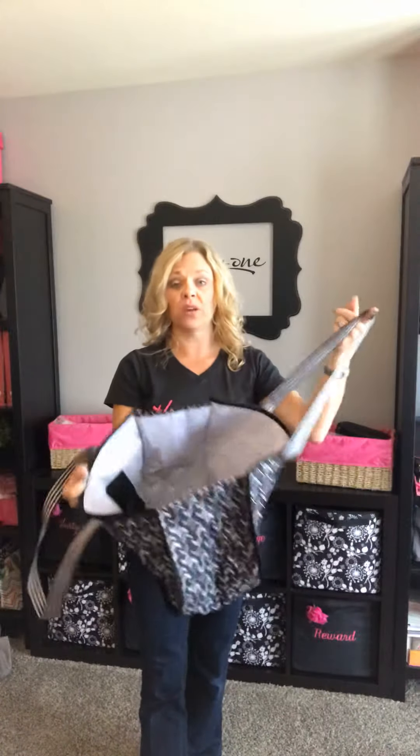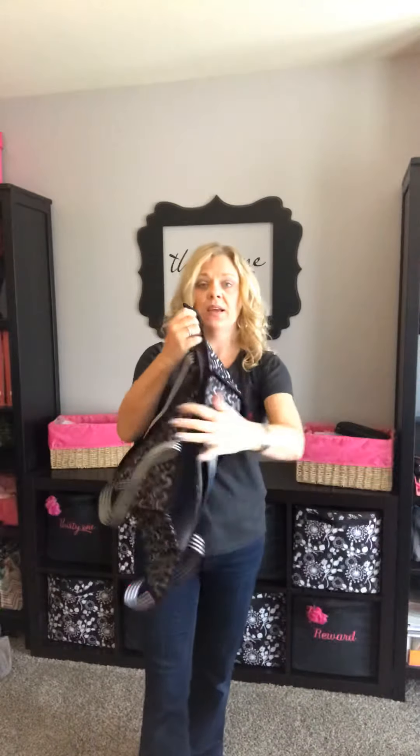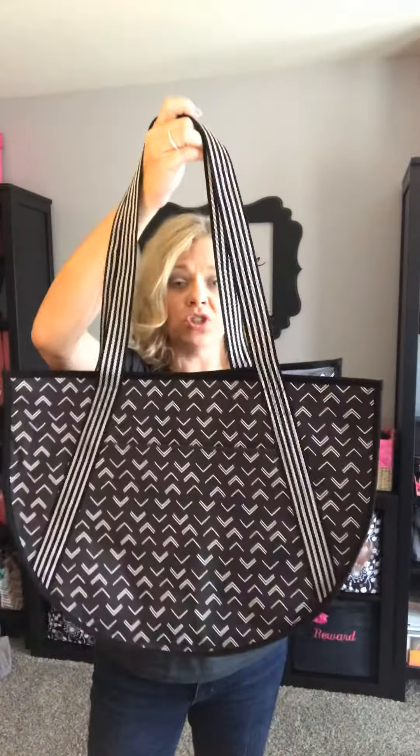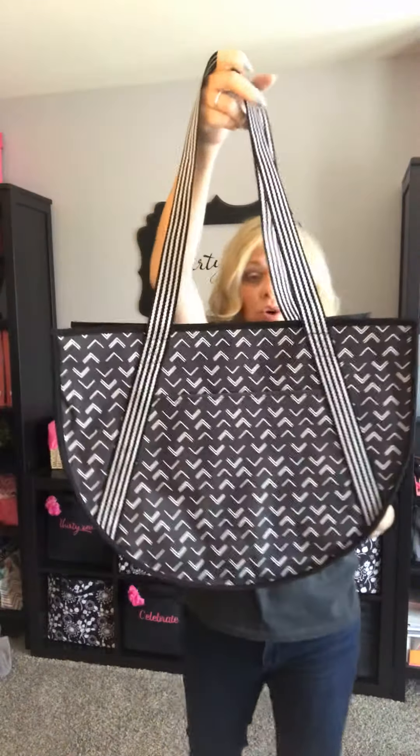It does not zip, it does not close, so you can overstuff this and just put a ton of stuff in here — you can see how much you can get in here. This is such a wide tote. Another great one for a day at the ball fields with the kiddos, or just out and about. This is a super cute bag — if you're going to the gym you can throw your yoga mat in here, your shoes, maybe your wallet, your keys, that kind of thing. Super versatile and fun bag.